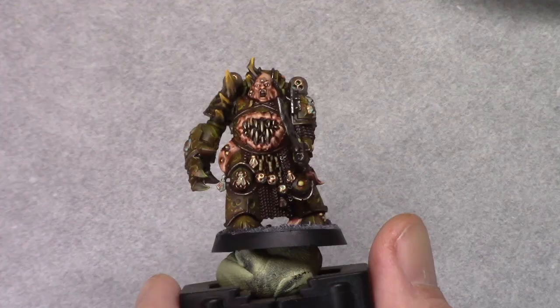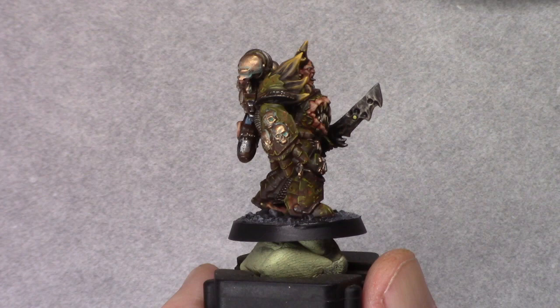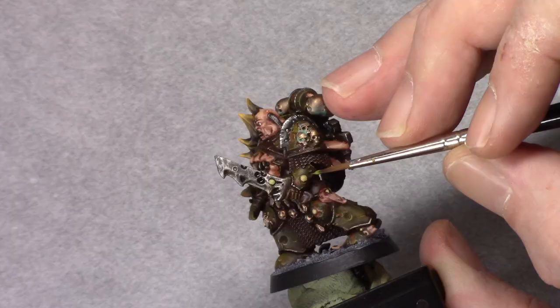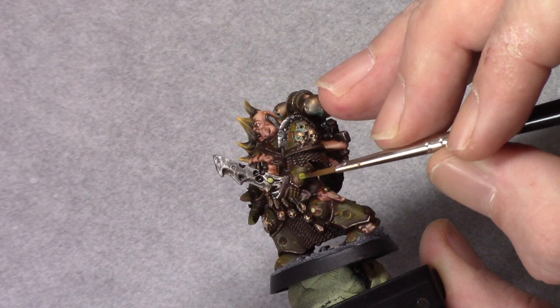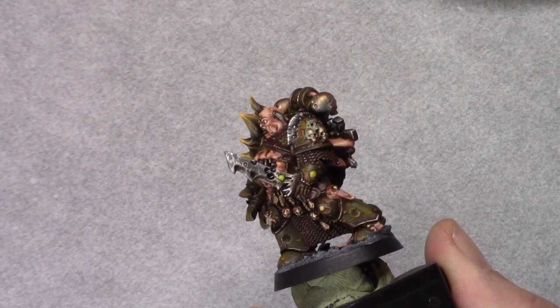After some varnish, I felt there was one more thing left to do and I went back with Nurgle's Rot to all the pustules and just applied a little dot of it to all of them. This makes the model a little bit more sickly — it has a pretty nice shine to it. And that finishes up the model.